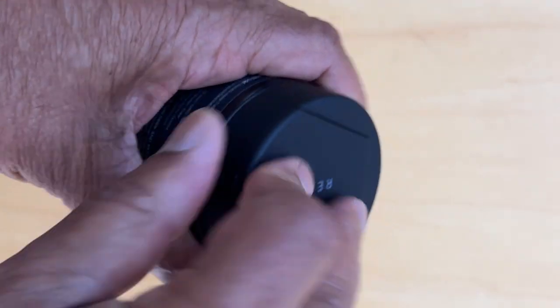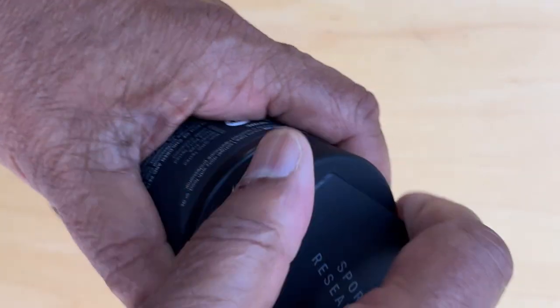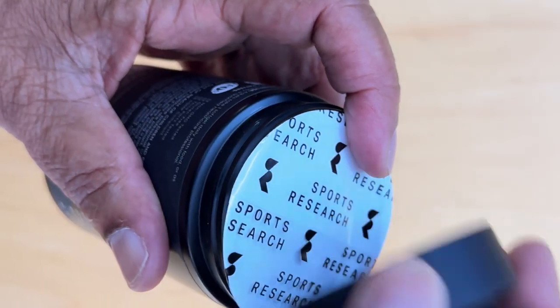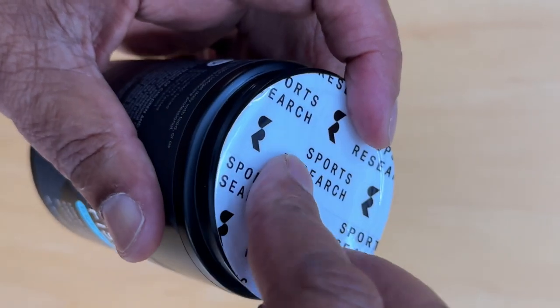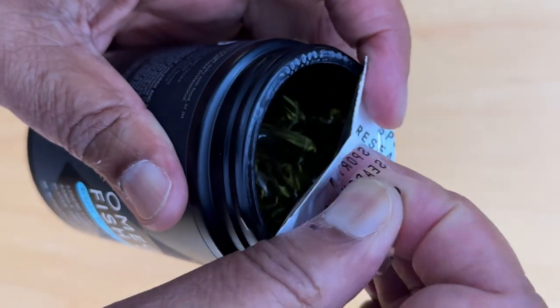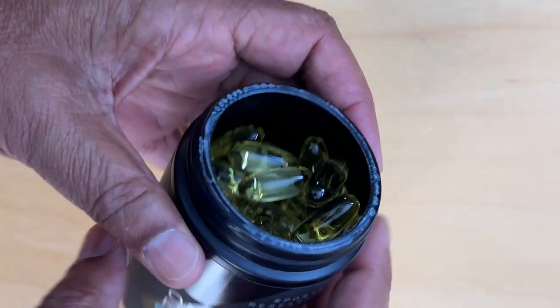Okay, we'll take this off. There it is. Take the edge here and peel it off. And there we have it.